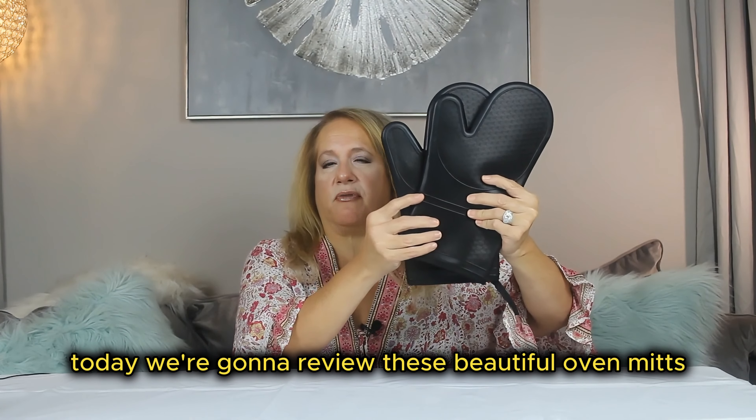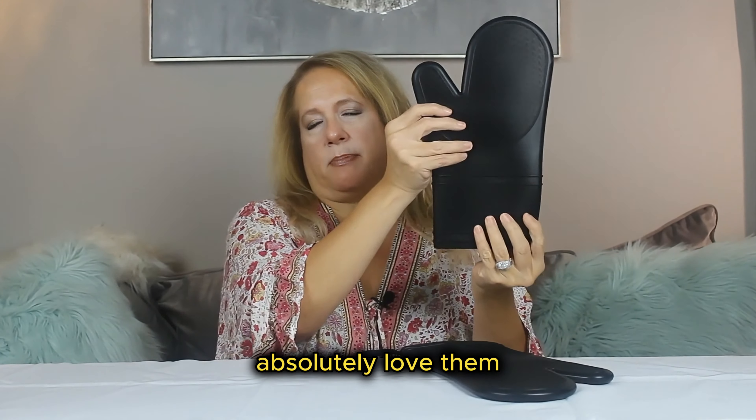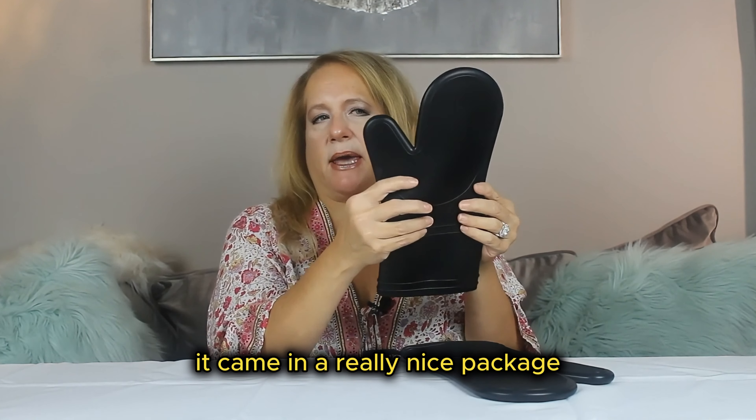Today we're going to review these beautiful oven mitts. They're silicone oven mitts — I just got them and absolutely love them. I was totally impressed with the packaging; it came in a really nice package.